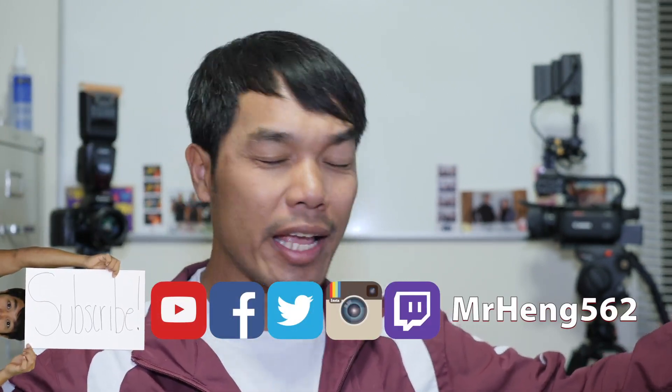Let me know in the comments down below — if you have any questions or anything extra you want me to test, type it up in the comment section.